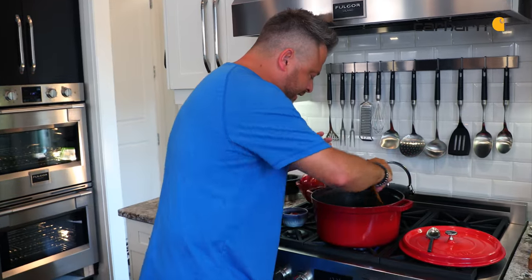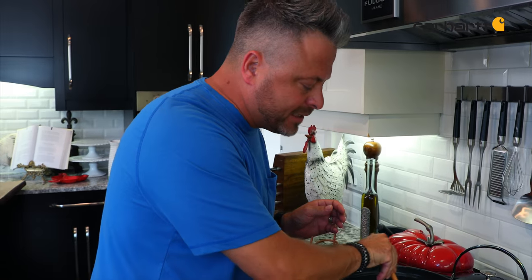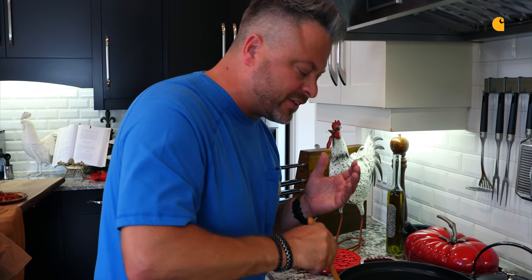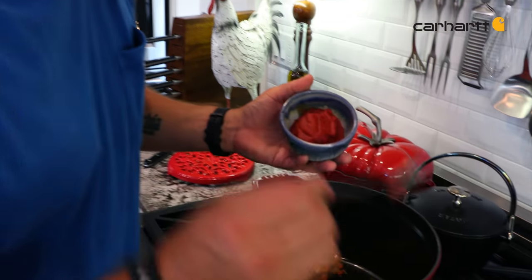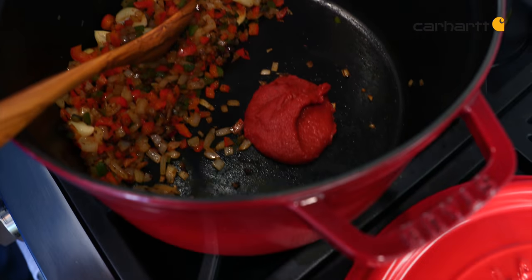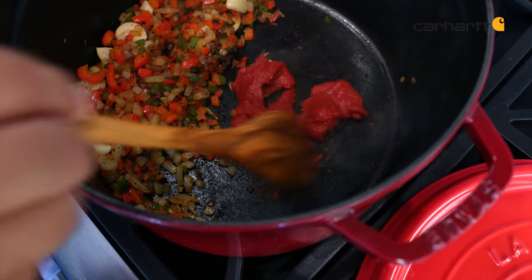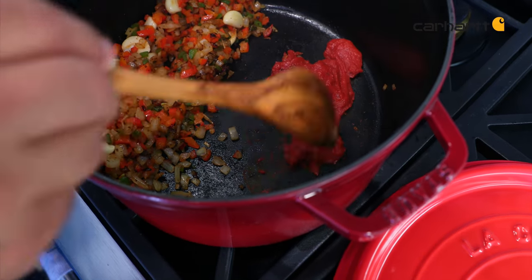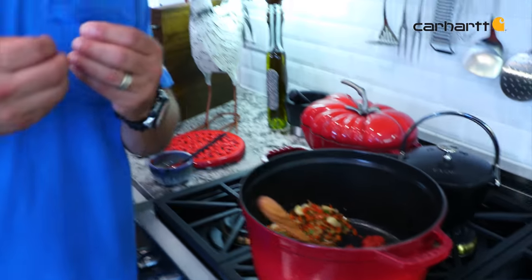With the vegetables sautéing nicely and very fragrant, it's time to use tomato paste. The tomato paste is one of those things that if you start doing this, you're going to get a really rich dark sauce. Take the tomato paste, which is a raw product, and go directly into the bottom of that hot pan. Because it is raw, you want to make sure to cook it. Using cast iron, I've got all that residual heat. What you get is a thick, tomatoey, brown, rich sauce that just elevates the flavor of this incredible wild elk chili.